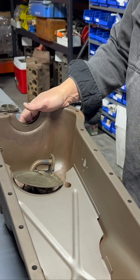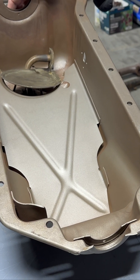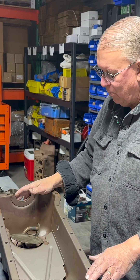This is an interesting oil pan. It was on 1949, 50, and 51 Mercury's from the factory. This pan has not been modified in any way.